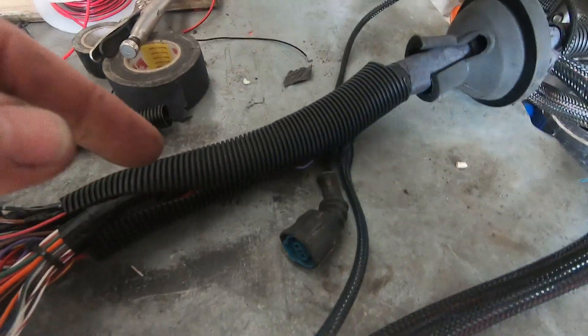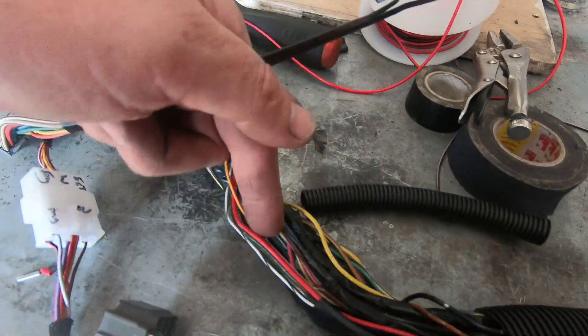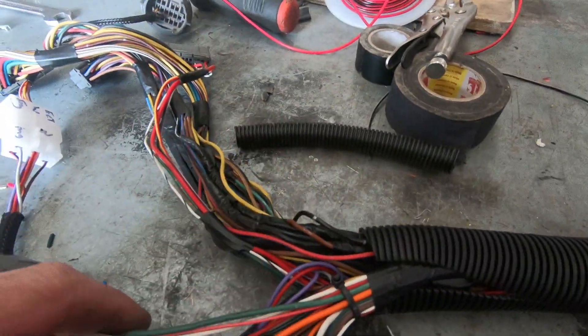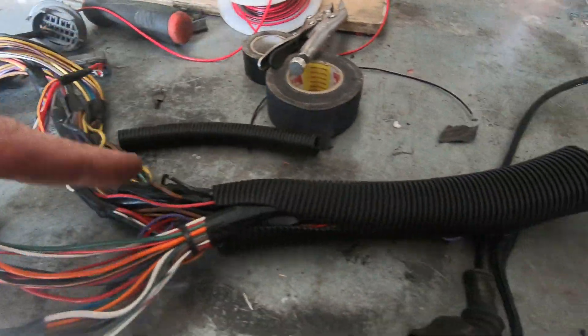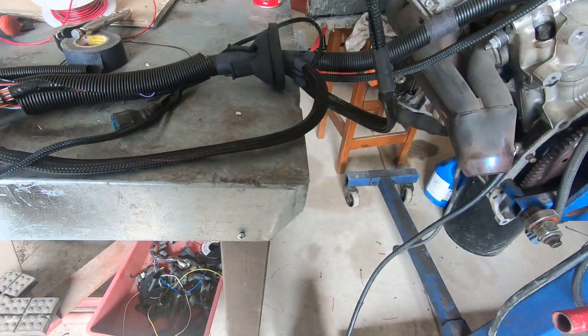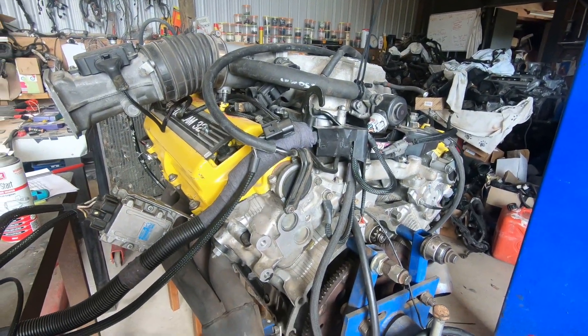Loom is coming off, going into a box. This bit Tim will tape up once he puts it into the vehicle. This bit I've left as well — can be taped up appropriately. Let's get this loom off, put it in the box.